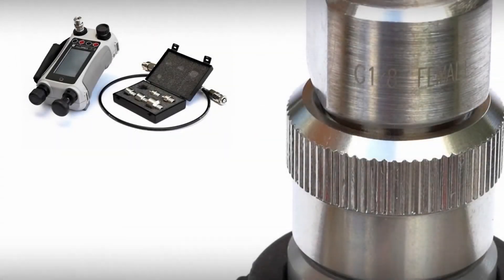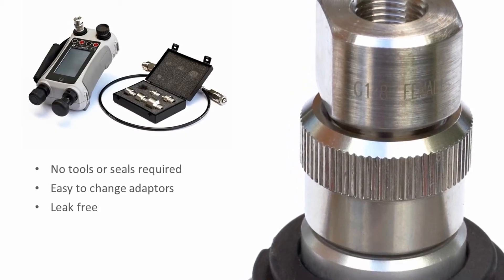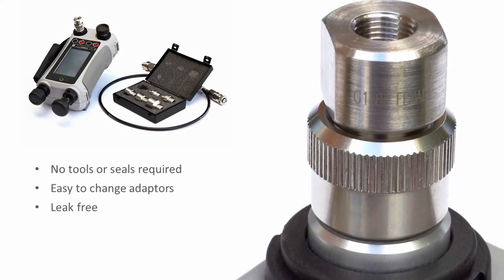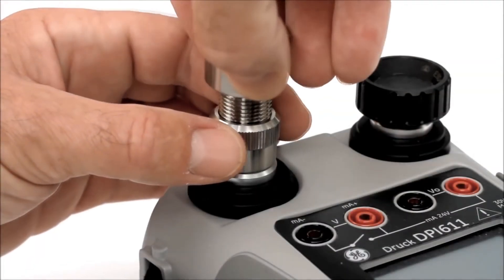The DPI-611 pressure connection system requires no tools or sealing. Adapters and hoses can be changed as needed, and connection to the test device is quick and simple.